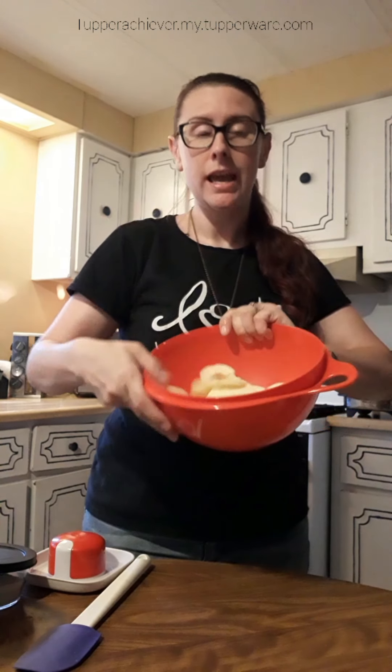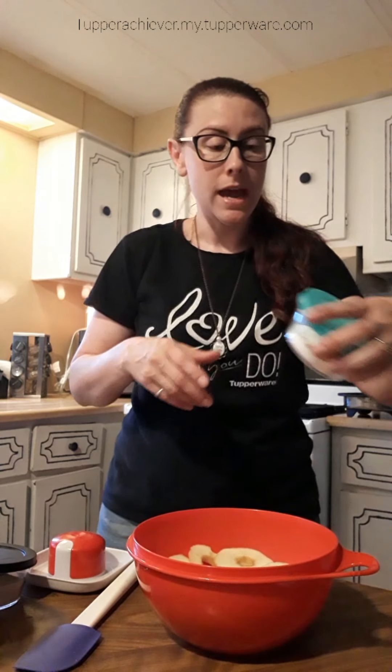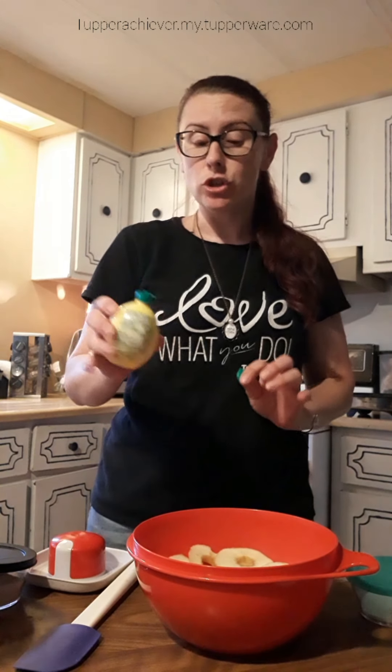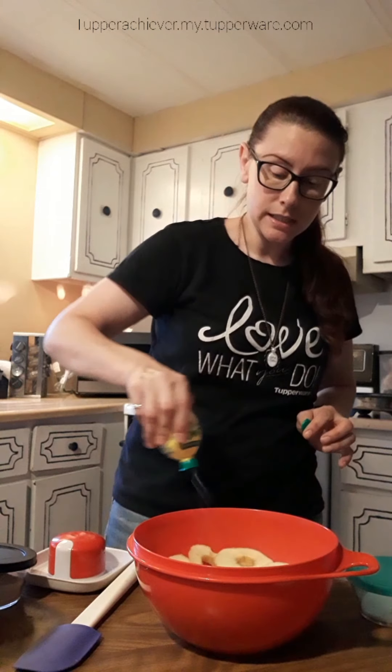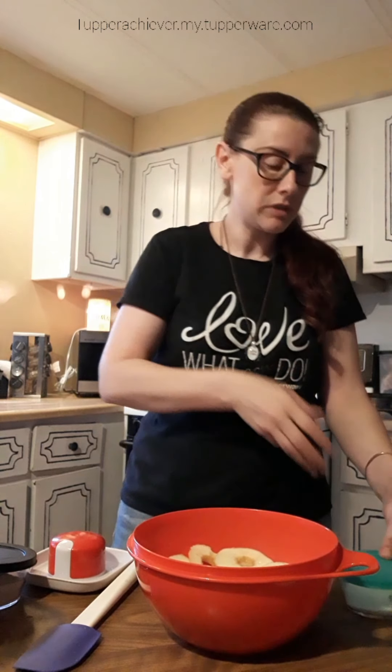I have my sliced, peeled apples in my bowl. I'm going to add about a tablespoon of lemon juice first, before adding anything else, so it gets right on the apples. If you add a little bit of lemon juice to your sliced apples it will keep them from browning — a little tip that also makes it taste really yummy.